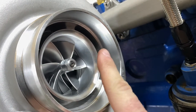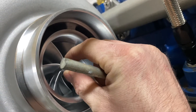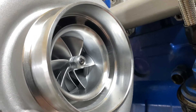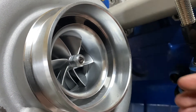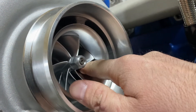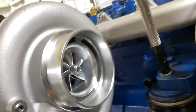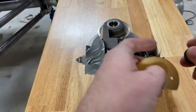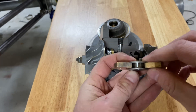The thrust bearing is crucial because there's not much tolerance for these wheels to move forward and back. The compressor wheel expands outward and sits behind the compressor housing, so if it moves forward even just a millimeter it can contact the housing. These turbochargers can spin upwards of 100,000 RPM, so if they're spinning over 100,000 RPM and they contact metal, it will likely cause a failure.